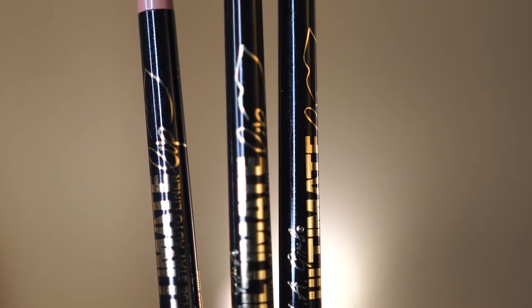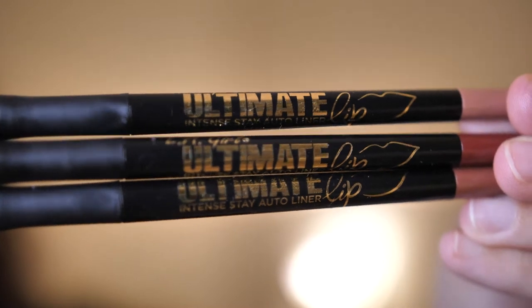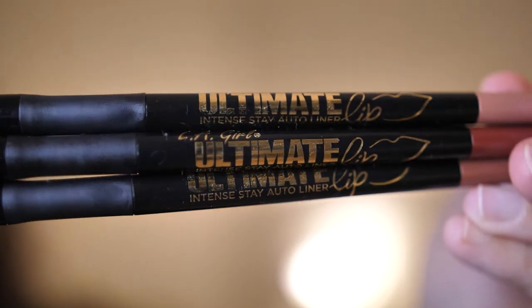I got three new colors and these ones are a little bit different because instead of having to sharpen them, you can actually just twist it and that's how you get more product. I'd rather do that than sharpen a pencil, because when you sharpen pencils you lose a lot of product — inevitably some of the lip liner comes off while sharpening. We're going to try out these three new shades: the LA Girl Ultimate Intense Stay Auto Liner. Hopefully it's as good as the Perfect Precision one.